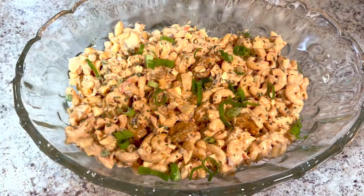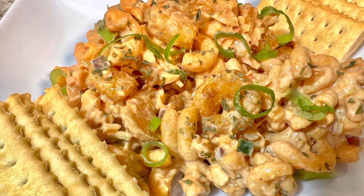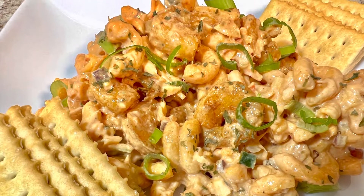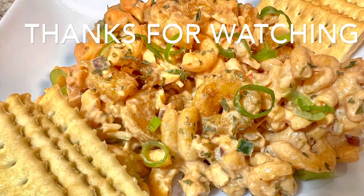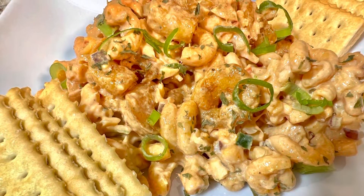If you would like to see me preparing more delicious meals and dishes, go ahead and hit that subscribe button and give me a thumbs up. This is how it looks after I put it on my plate — it looks so delicious and it was really good. Go ahead and try this recipe and come back and let me know how you like it. Thank you so much for joining me today. Have a blessed and beautiful day, and remember to put God first in everything that you do.